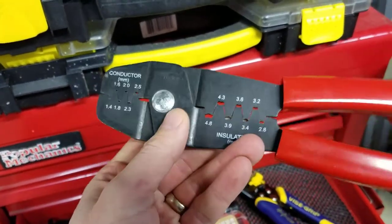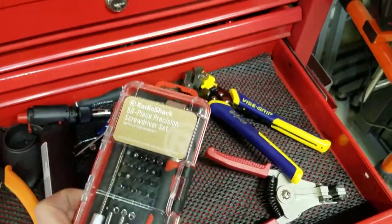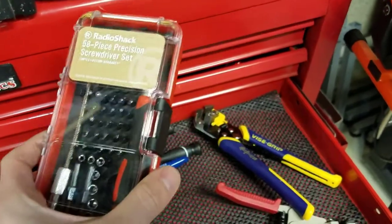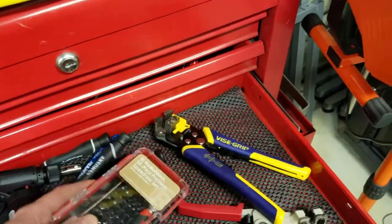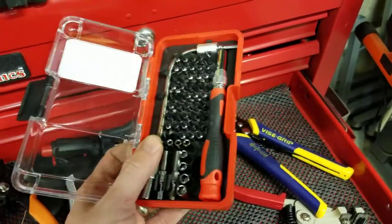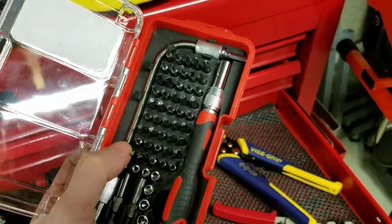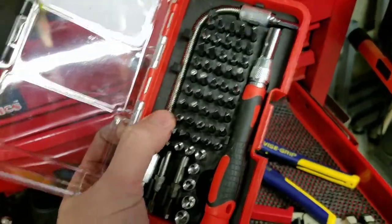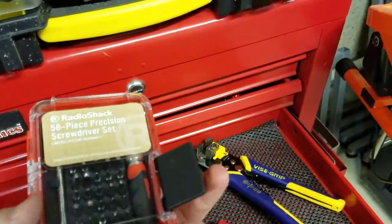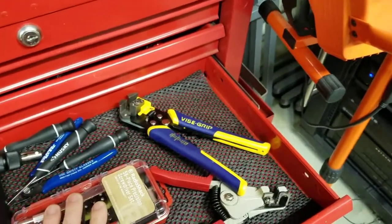I also found this precision screwdriver kit at the Radio Shack blowout. I already have a smaller one, but what I love about this one is it has a flexible shaft. If I've got a screw in a very awkward place — like on a flipper assembly — I can get in there and work around some wires. Good to always have little extra things like that.